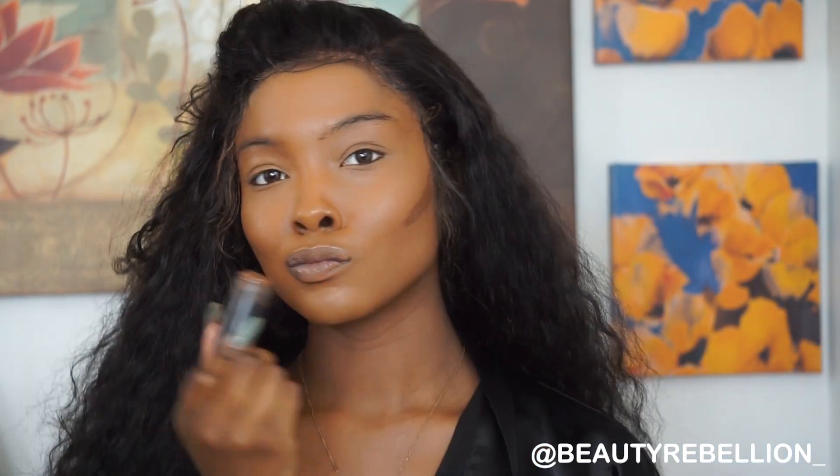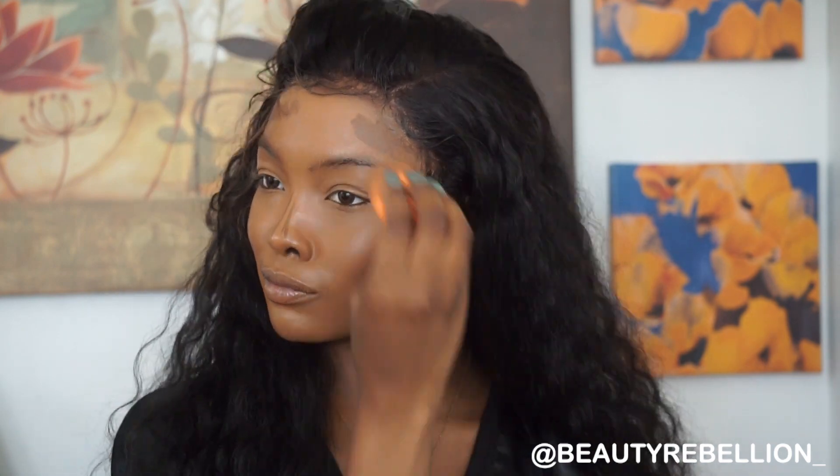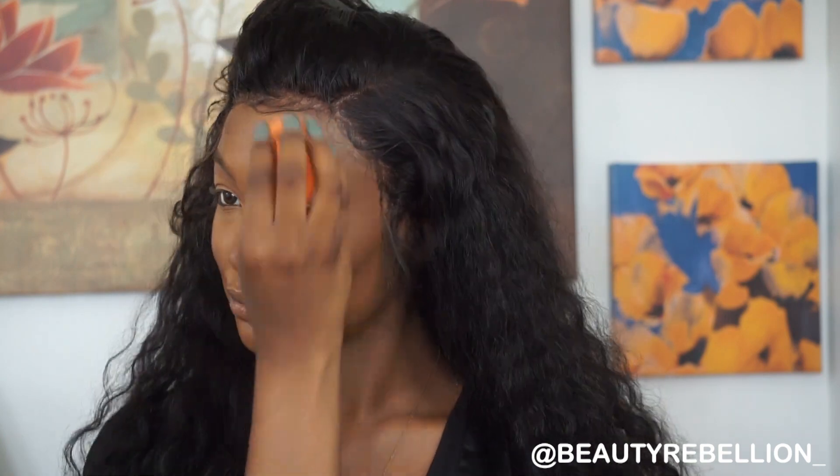Next I'm going to go in with my foundation stick from Black Radiance in the color Black Walnut and I'm going to use that as a contour stick. I'll use the same beauty blender but the opposite side to blend it in.